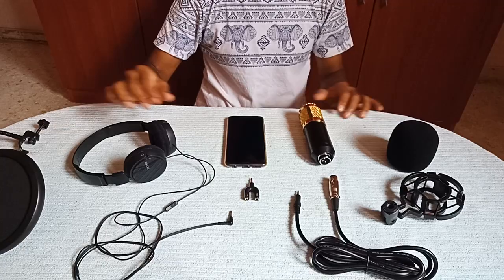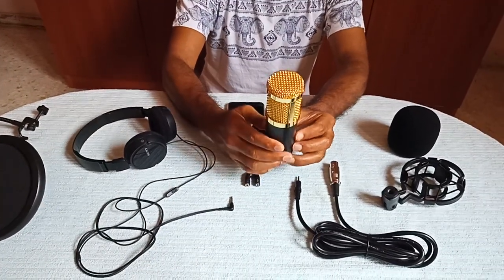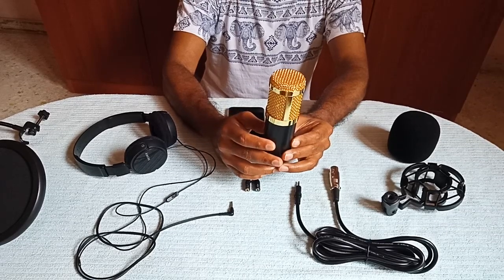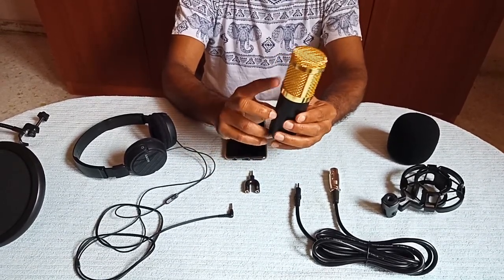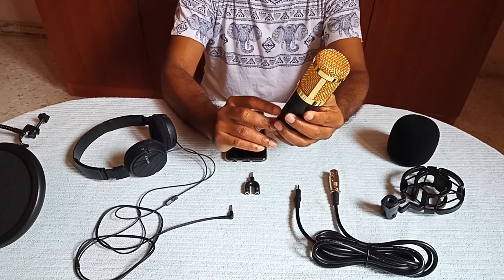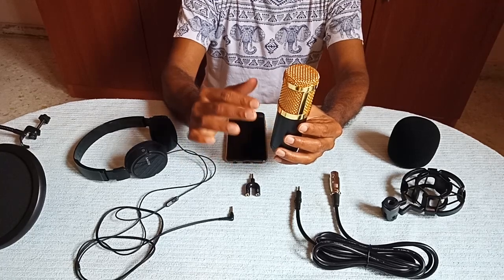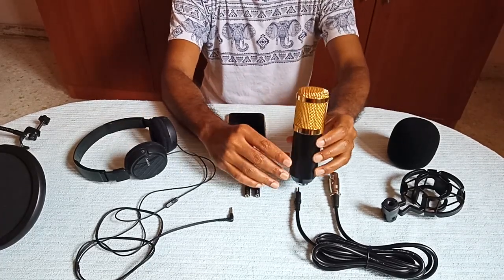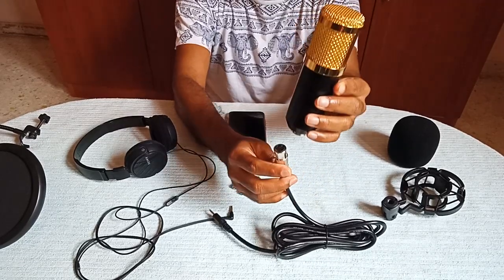Now I'll show you how to do the setup. Always remember the condenser mic has got two portions — you should always sing on the front side of the condenser mic. On the front side you will have a logo, and you should sing on that part. You should always sing at neck level.